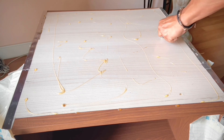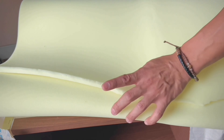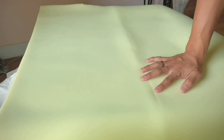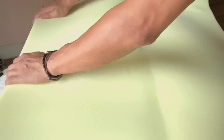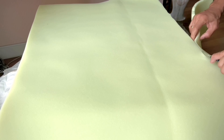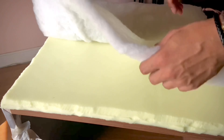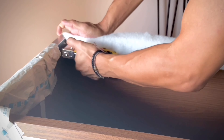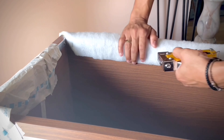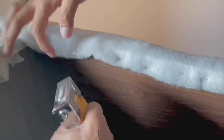Moving on, it's time to do the cushion on top. I'm just gluing down the sheet foam over the surface and then cutting off the excess. I don't think the foam is thick enough so I'm adding another layer. Then I add the poly batting on top by stapling it underneath the top surface — I'm gonna do both sides, front and back. Then I trim it off.